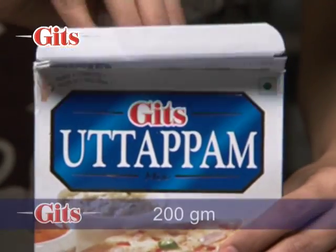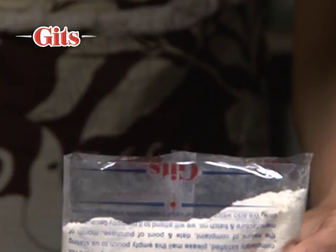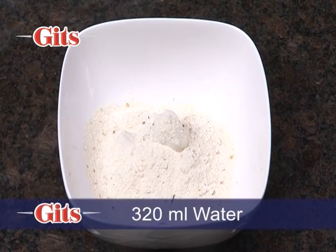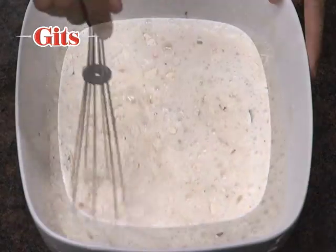The following directions are for a 200 gram Gits utapam packet. Mix contents of the Gits utapam packet with 320 ml or 11 fluid ounces of water. Stir to a smooth batter.